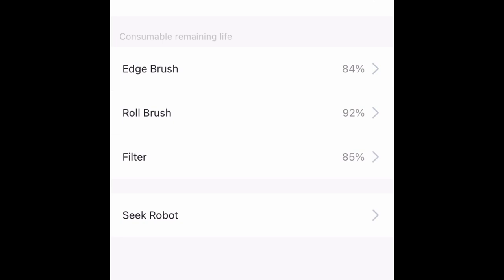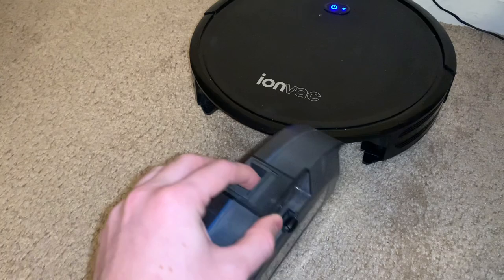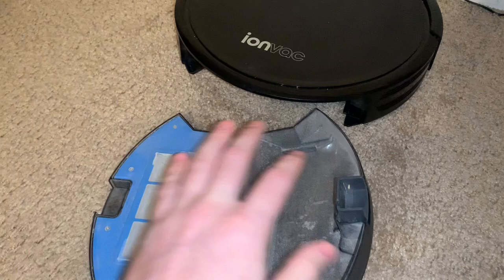The filter and tray where all the dirt gets sucked to is simply right here in the vacuum. Here's your filter on top. To take this out, all you gotta do is pull this down, and it's the same way to open it up — simply press that. Here's the compartment for the dirt, and here's the filter. Nice and easy to clean. Once you dump it out, easily just connect it back down, the wheel goes on the bottom, and slide it right back in.